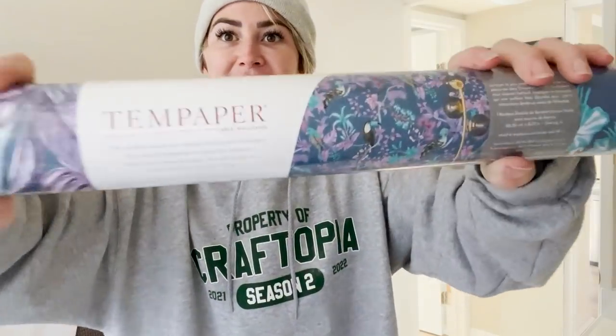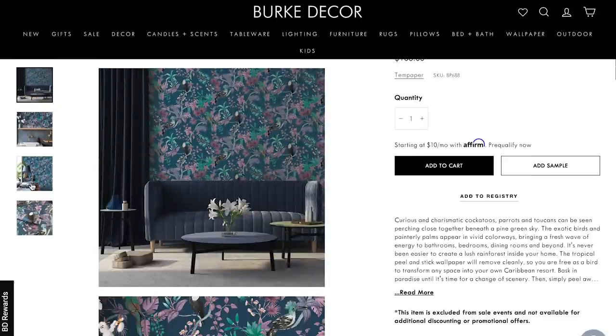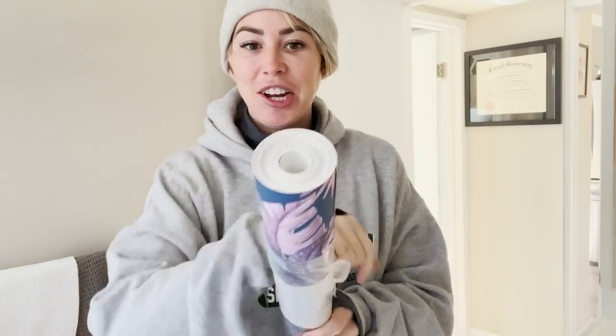The peel-and-stick wallpaper I chose — I'm so excited to show you guys. It's crazy, it's a crazy pattern, crazier than anything I've ever picked before. From Berk Decor, this is our pattern. I told you I'm going jungle-themed. I just think it's so cool. And there's a lot of it. So now we do the peel-and-stick.